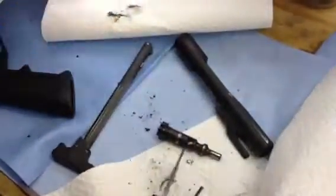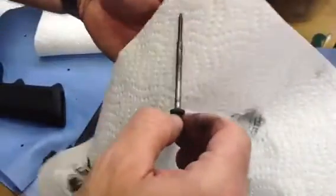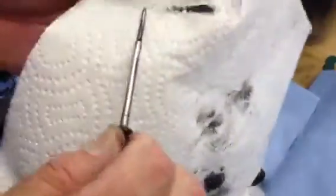Now what we're going to do is show what the firing pin looks like. So this is the firing pin out of the gun. It hasn't had any oil on it, and yet it wipes clean.